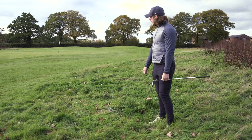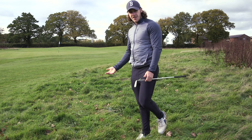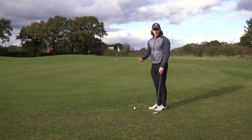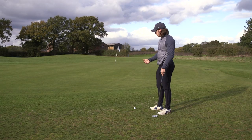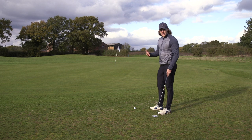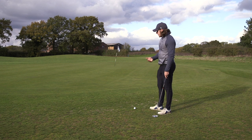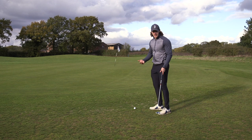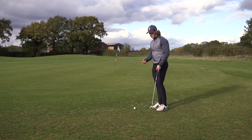It looks like that's just short left of the green, so two putts for the four. I'm just short of the green. I have an uphill putt, probably about 35-40 feet. I'm happily taking two from here, so let's see if I can get it close. This would be for the par.